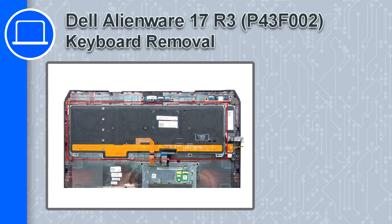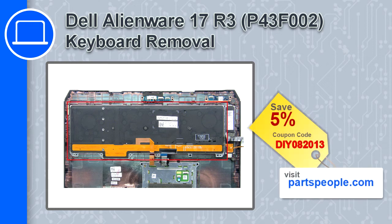What's up, this is Ricardo and in this video I'll show you how to remove the keyboard from a Dell Alienware 17 version R3. If you're looking for parts for this laptop, go to our website and use this coupon for a 5% off discount.